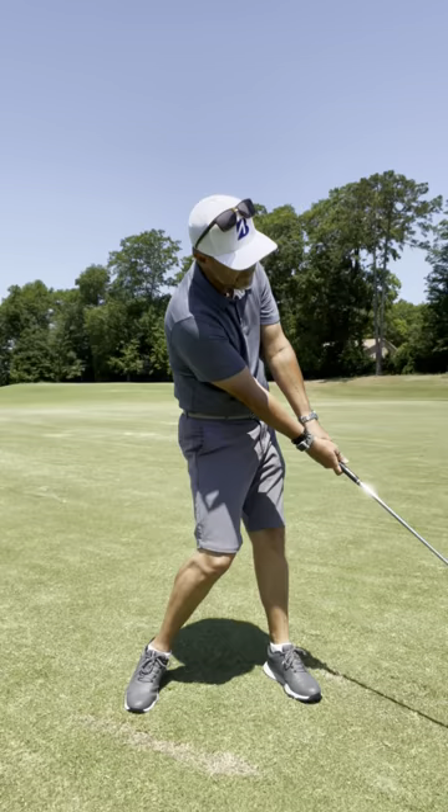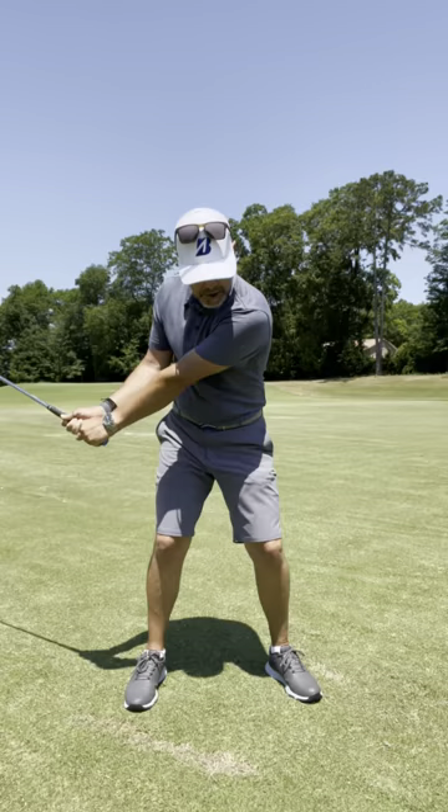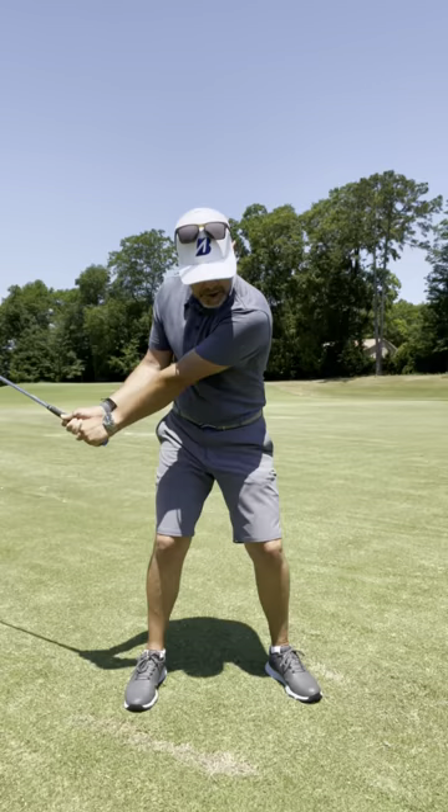Picture David Duval or Annika Sorenstam. As your eye line opens, the chest opens, so your arms stay quieter and that face looks less left. As that happens, you straighten off your draw.